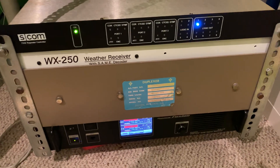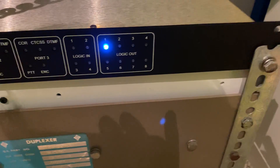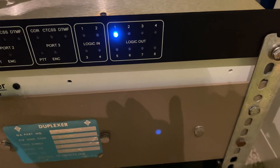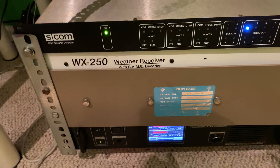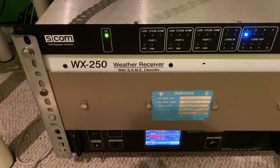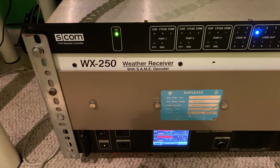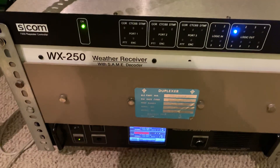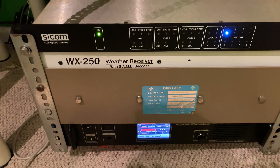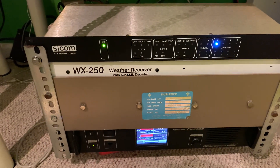We also put in a script for this WX-250 weather alert receiver. One of the logic outputs will flash — number four for a watch and number two for a warning — if a watch or warning is issued by the National Weather Service. I am also planning to have my Echolink node set up as well. It's currently offline, but it should be online pretty soon.